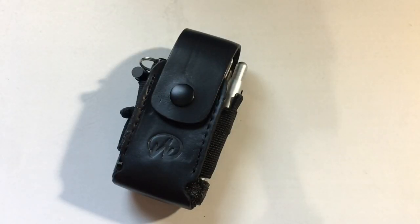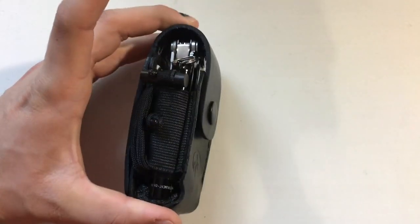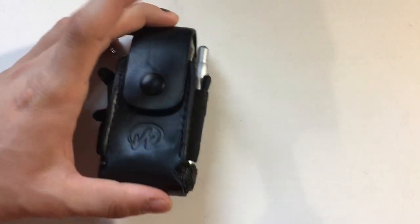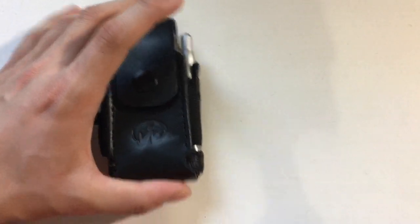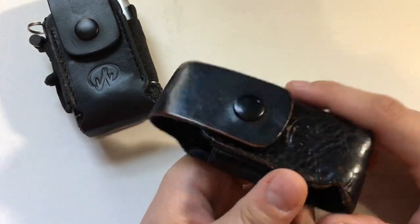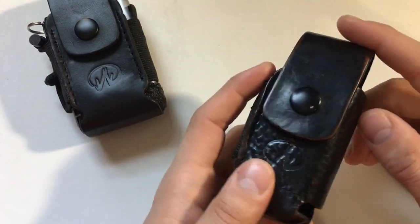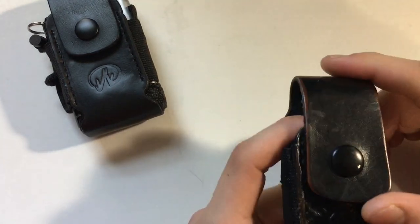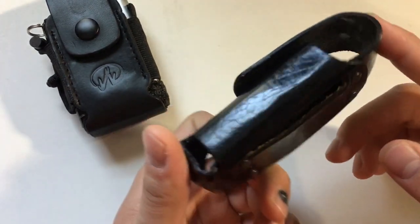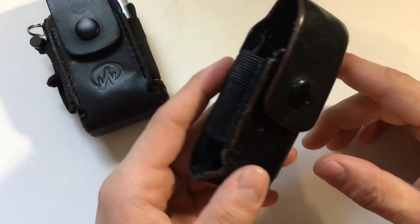Hey everyone, this is Mr. Everything and today I wanted to show you my EDC setup with this Leatherman sheath. First I'll mention I'm coming from this one that came with the Wave that I bought last year. I think now they all come with a nylon or MOLLE sheath, so I like this leather one. It was cheap leather but it held up.